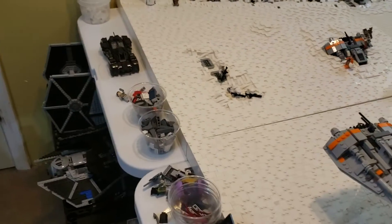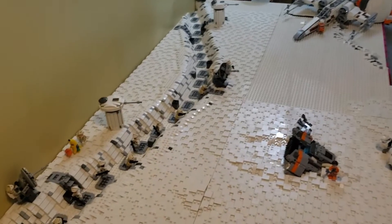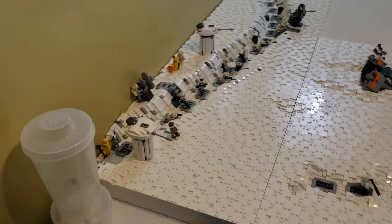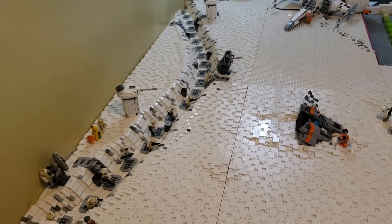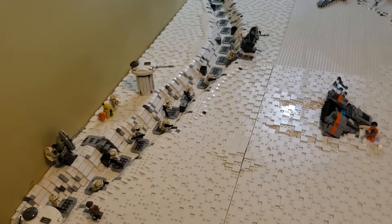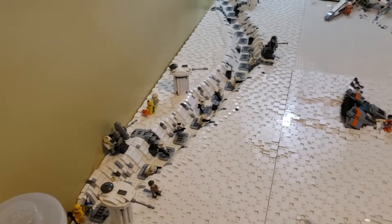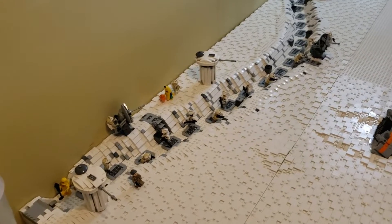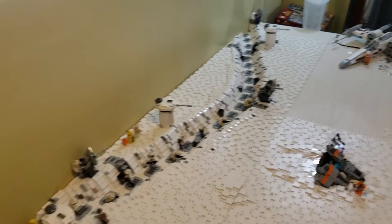Moving on — the trench is now done with the transfer from tan bricks to white bricks, plus the grating. It didn't take that long. A couple weeks ago I asked if I should switch out the trench because the tan looked bland. The most popular idea was white with grating, and I really like how it turned out. I tried to keep the grating uneven — some sections are four studs apart, some three, some two, some one — to give it a bit of variety.